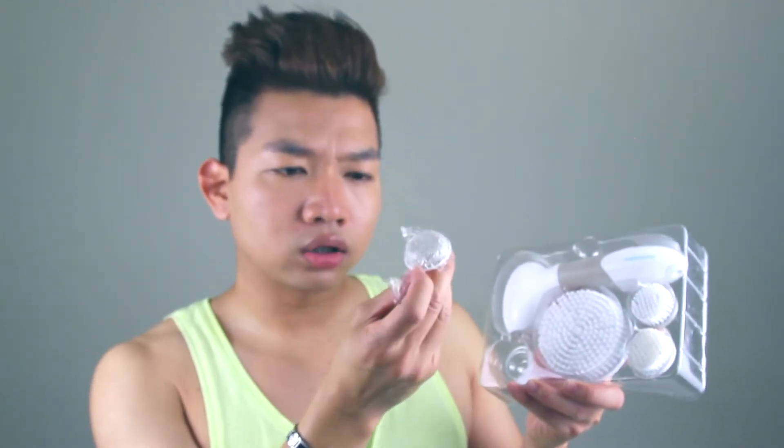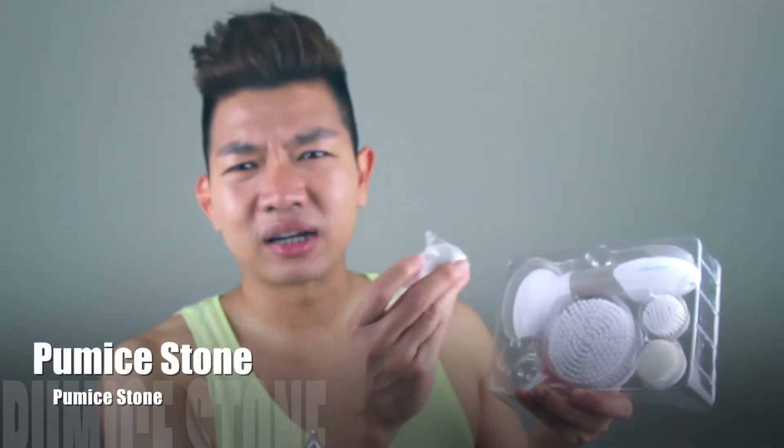It also came with — what is this called? The rock? There's a name for this but I forgot. Something stone — a pumice stone. Anyway, I don't really use it because I don't have a callus problem on the bottom of my sole.